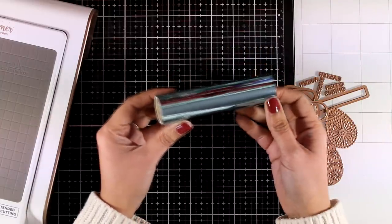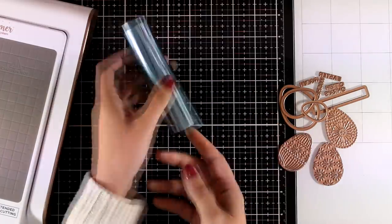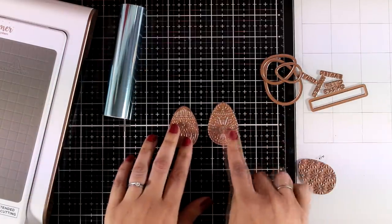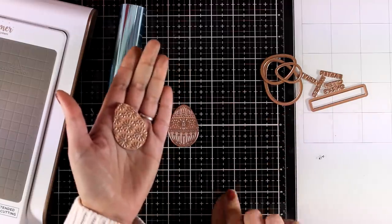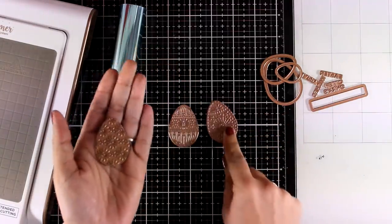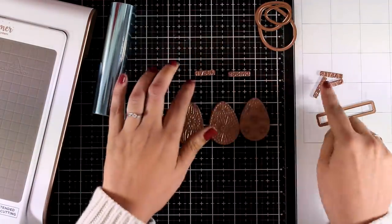Spellbinders have amazing monthly kits and one of them is specifically designed for hot foiling. So this month, for March, you get this lovely foil in blue — I think the color is called Sky Bright. You also get three eggs, all with different designs, and I will be working with all of these today. So it's all about Easter on this kit.